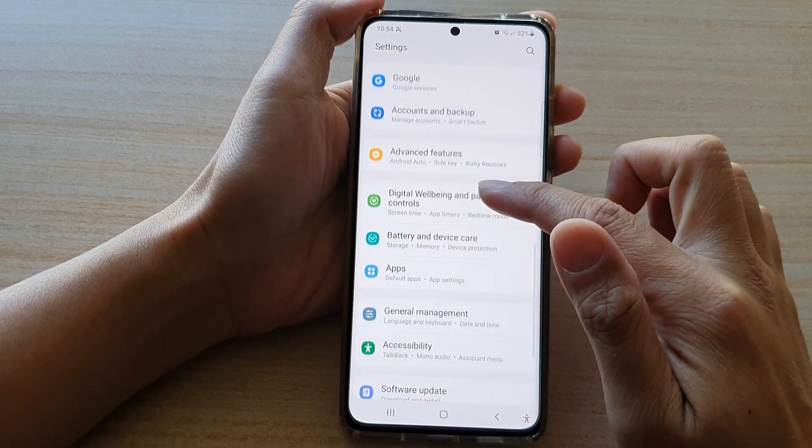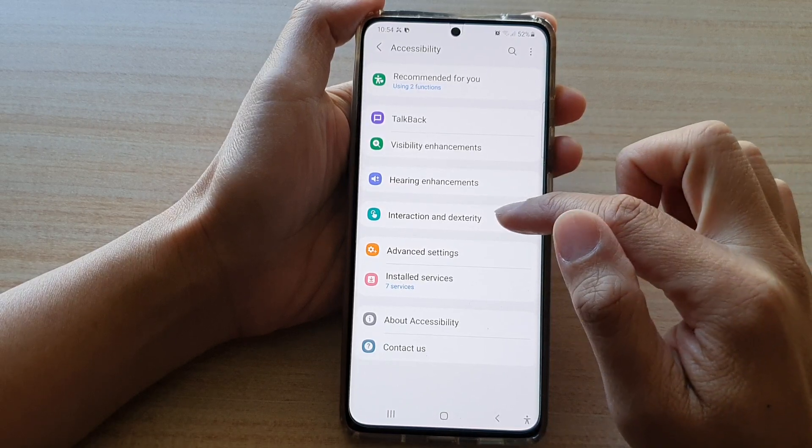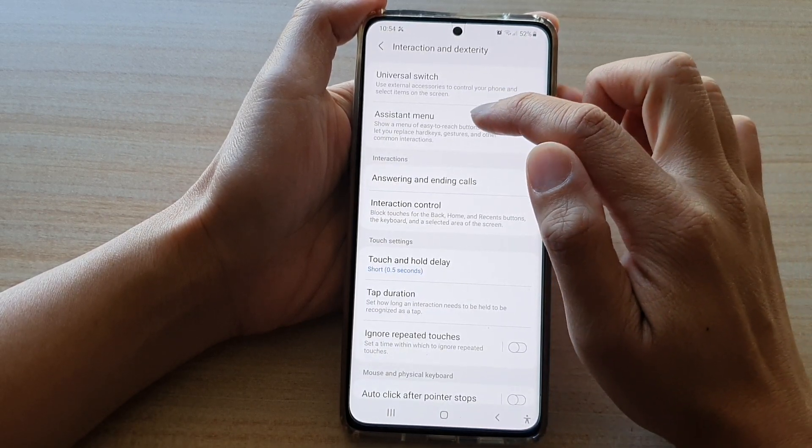Next, go down and tap on Accessibility. Then tap on Interaction and Dexterity, and then tap on Assistant Menu.